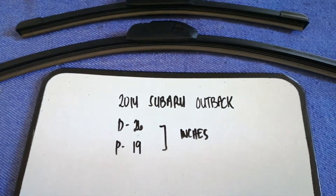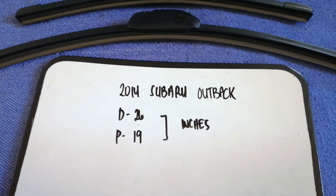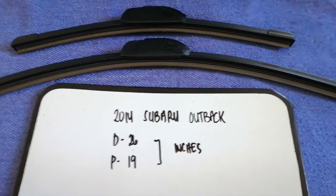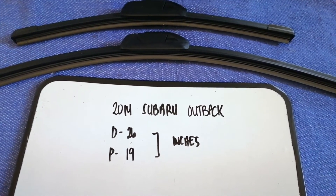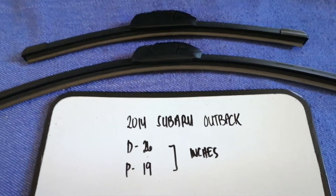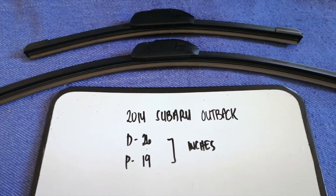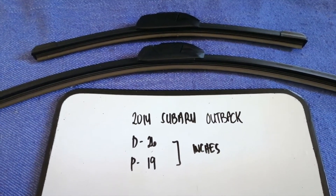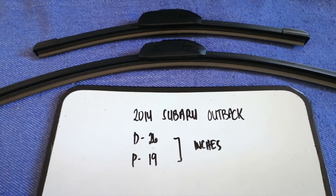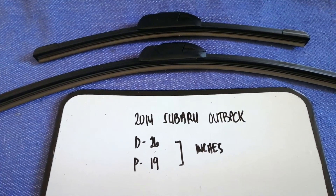If your 2014 Subaru Outback uses a different size, or if you know a cheaper place to buy a wiper blade replacement, make sure to leave a comment and let the rest of us know. Don't forget to check the video description for the recent price. Thank you for watching — please hit the like button and subscribe.